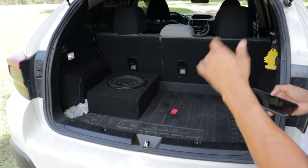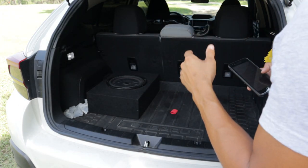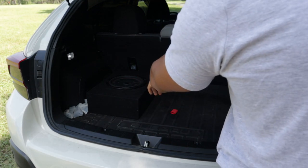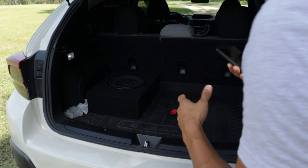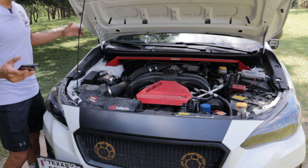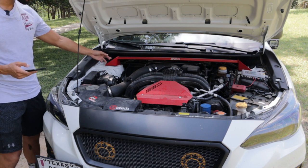We also have a full LED interior light bulb kit — that was $10. My last mod for inside the car is a full surround system: Pioneer door speakers, a 12-inch Kicker subwoofer, and a Rockford Fosgate amp. In total that was about $1,200.